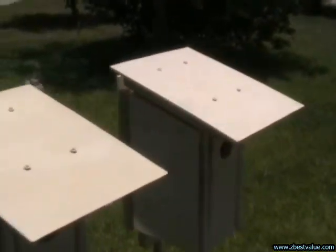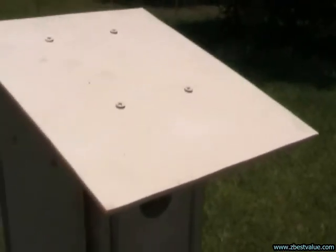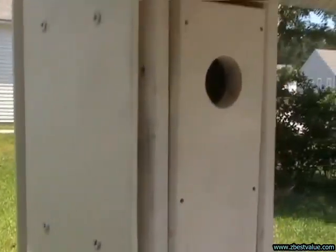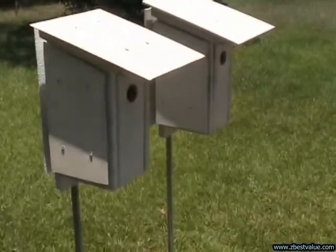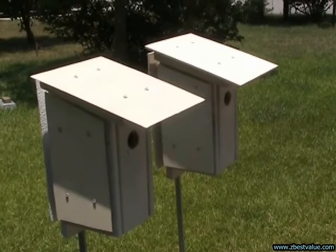And then my other box, which is what I've been using before, is a PVC material. It's about a quarter of an inch thick. So these boxes are the same design, same shape. And we're going to compare and see how they perform in direct sunlight.